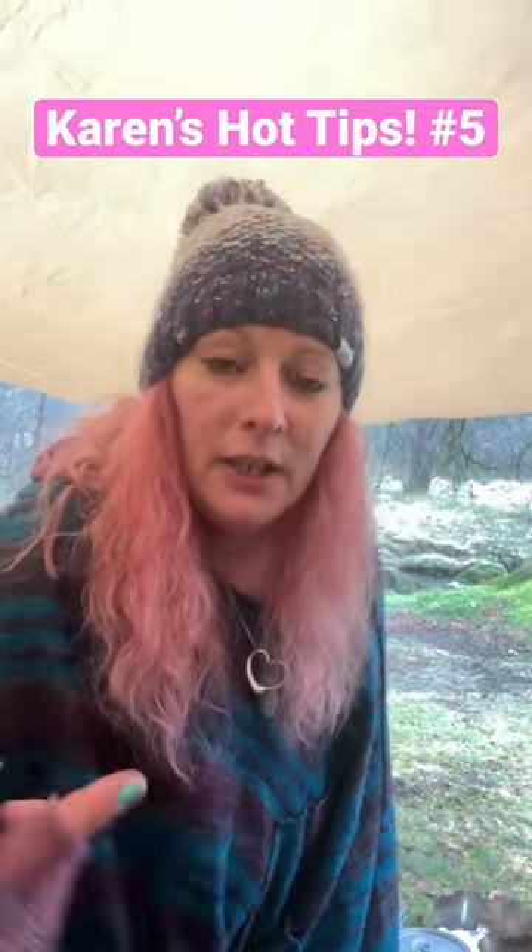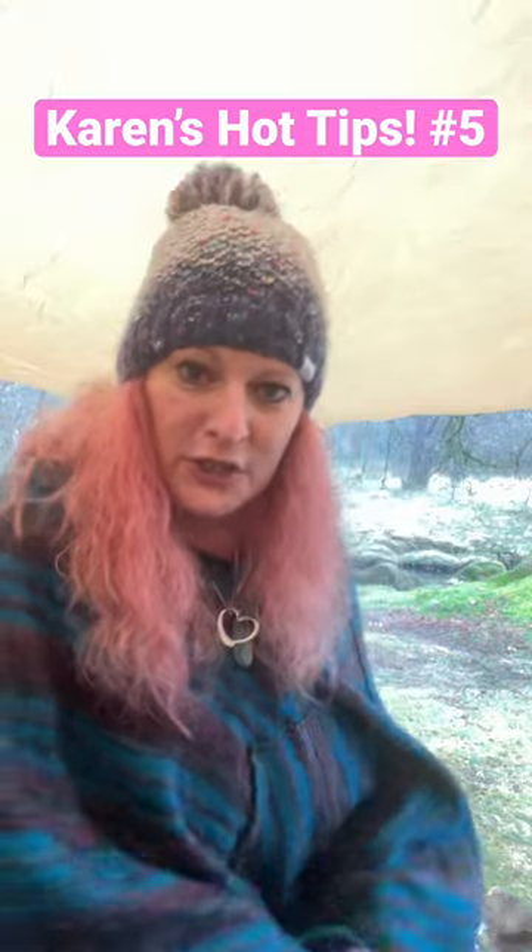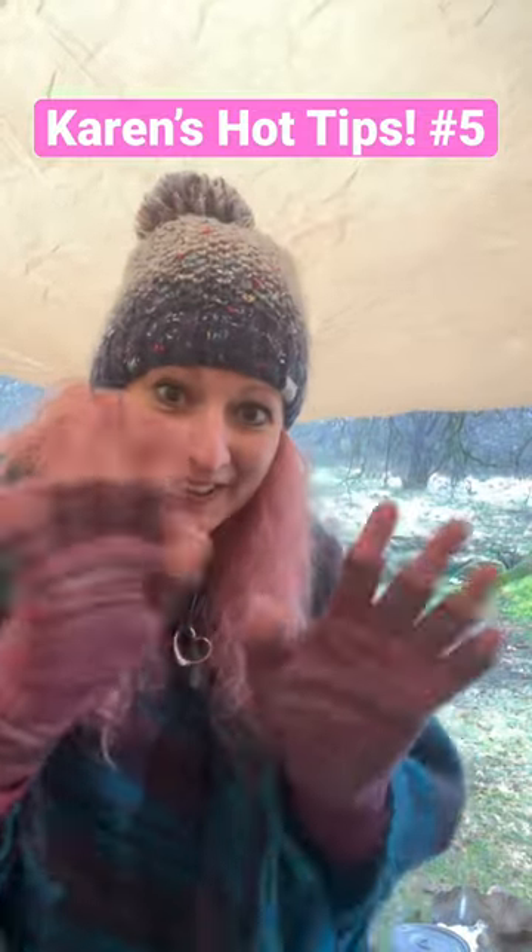I struggled this morning, popped it in my pocket, worked an absolute good'un. So yeah, pop it in your pocket, warm it up and you'll be good to go. See you later, bye!